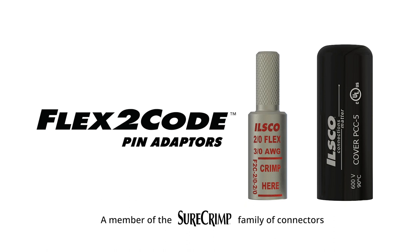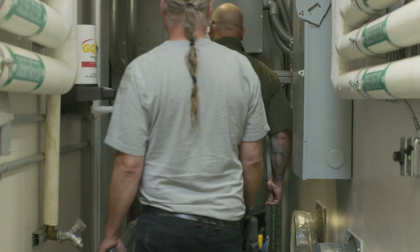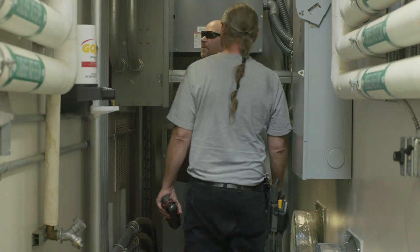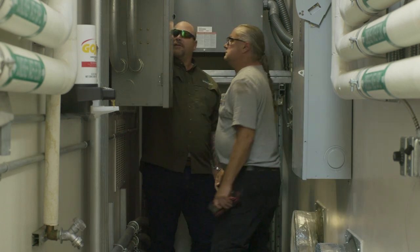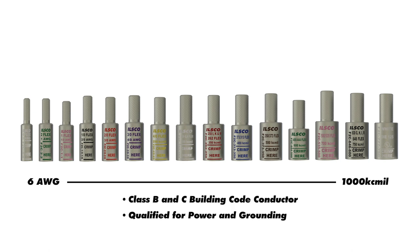Flex to Code pins are the most compact pins on the market, affording you the ability to work in spaces with limited clearance by taking advantage of the small bending radius offered by flex conductor. These pins are range-taking with Class B and C building code conductors.